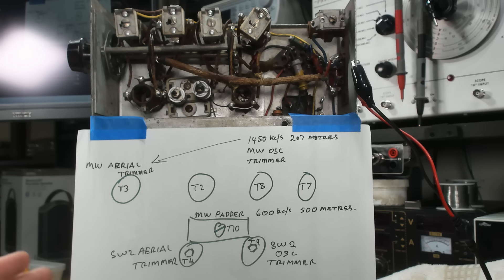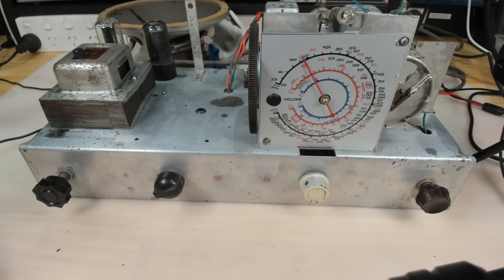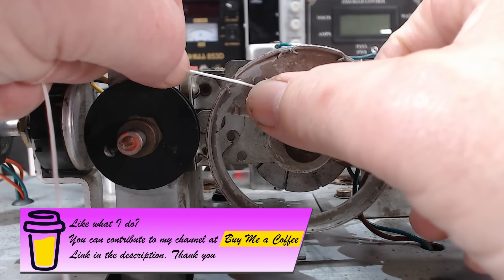G'day and welcome back to part two of my Goblin TimeSpot radio. In part one I tested the radio — it did work up to a point. I replaced all the capacitors and did some cleaning. This week I'm going to rethread the dial string, have a look at the speaker to see if it's any good, and if the radio works I'll do an alignment. If we've got time, I'll also have a look at the clock.